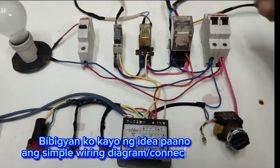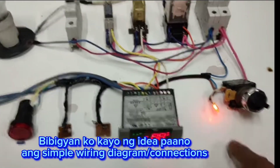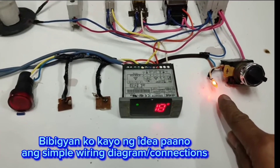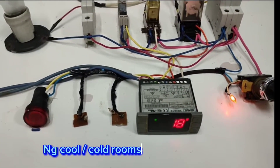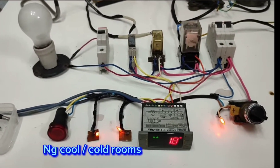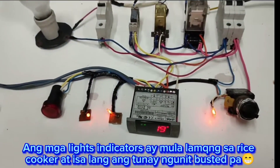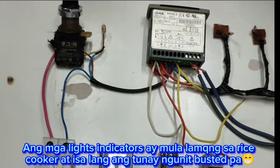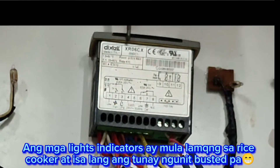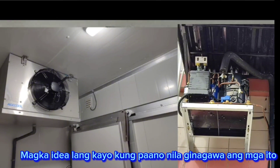Main circuit breaker power on and server switch on — the power LED is activated as soon as the switch is turned on. There is some cold room light. Welcome guys, today we're going to wire a Dixel XR06CX into a cold room, or what they call a walk-in freezer, and the compressor.